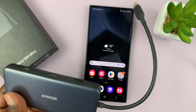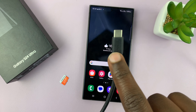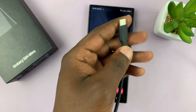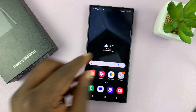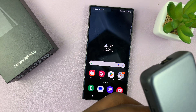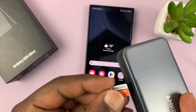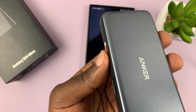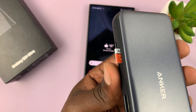With an adapter like this that has a Type-C connector, it's very easy to connect an SD card or even a micro SD card into your Galaxy S24. Just put the micro SD card into the slot on the card reader like that.